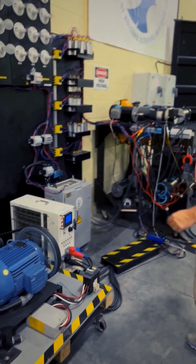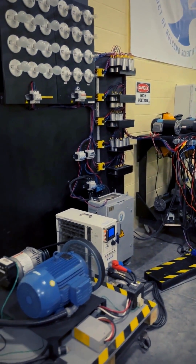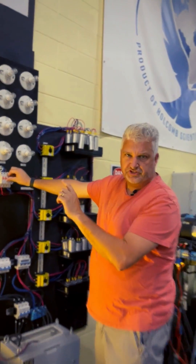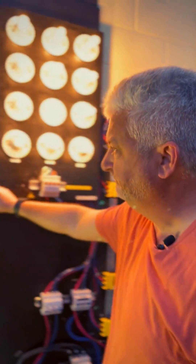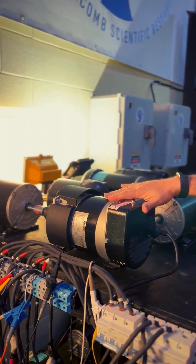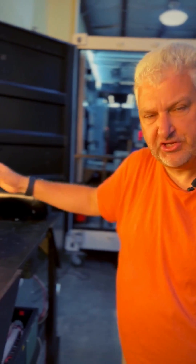Power takeoff, large pulley. Some resistive light banks. Three-phase motors, some with power takeoff generators with loads, some just unloaded.